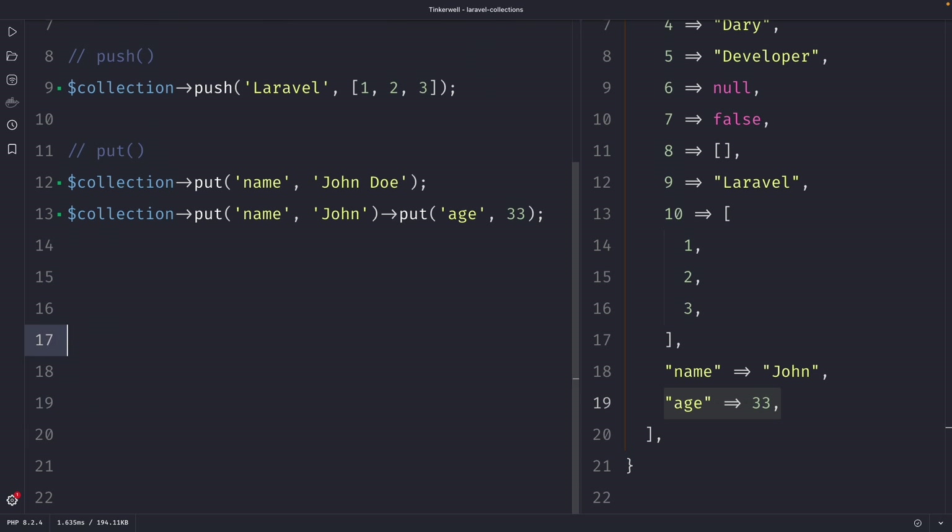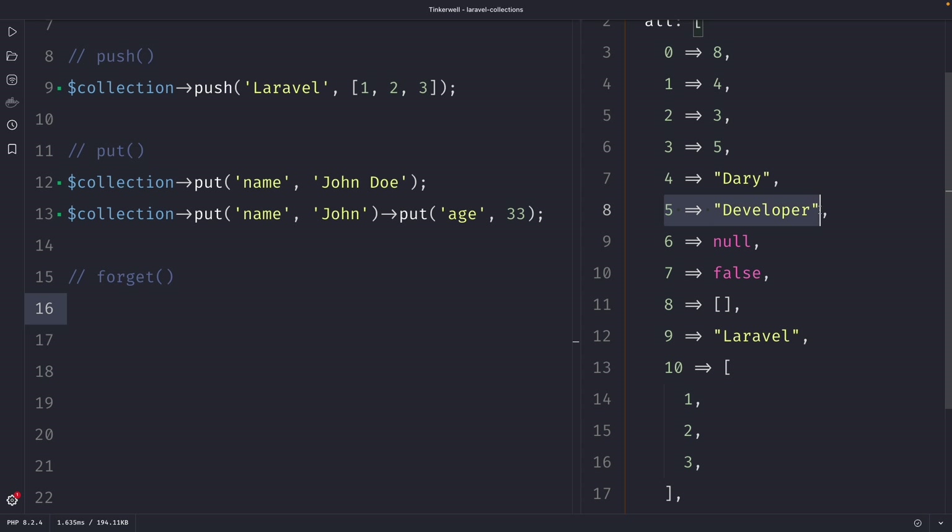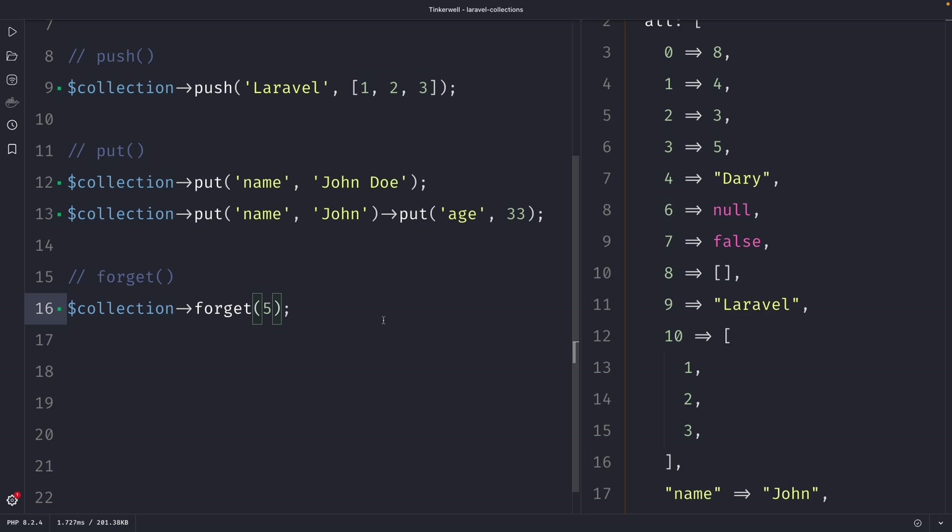Next, Laravel also offers the forget method, which allows you to remove an item from a collection. So let's say we want to remove the value 'developer' — we can use our collection variable and chain the forget method to it. Note that the forget method can only remove an item by its key, so let's say we want to delete key number five. Once we perform our request, you will see that the forget method has removed the element at index five.